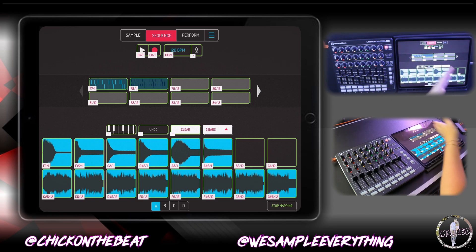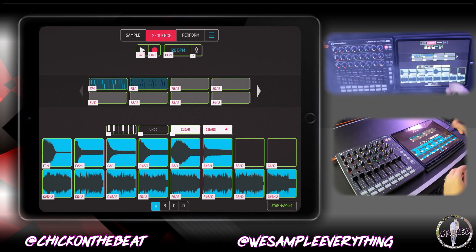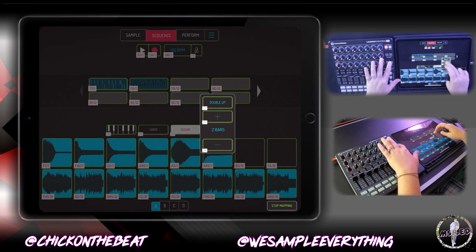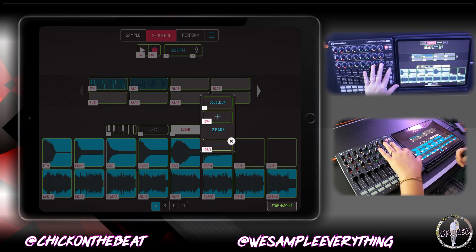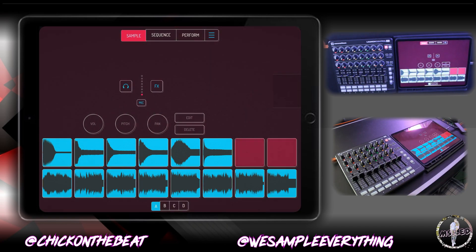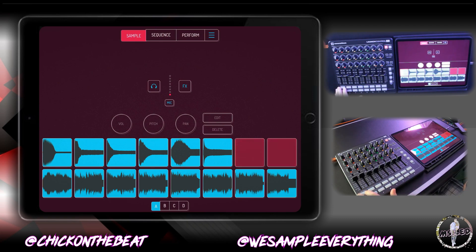You can also map everything on the sequence page as well, from your number of bars. It's really just a matter of remembering what you mapped everything to. So I'm gonna go to the sample page and test it out.